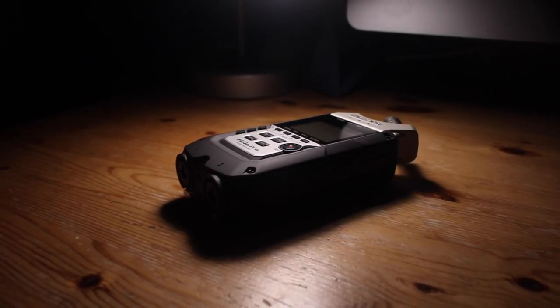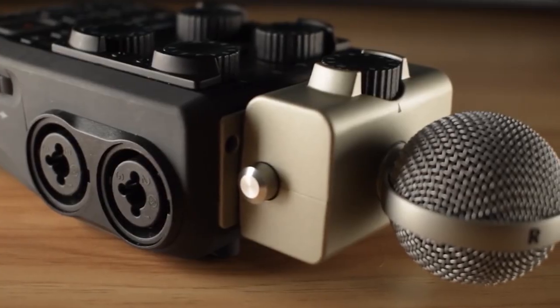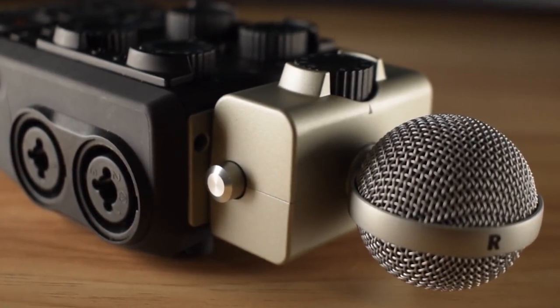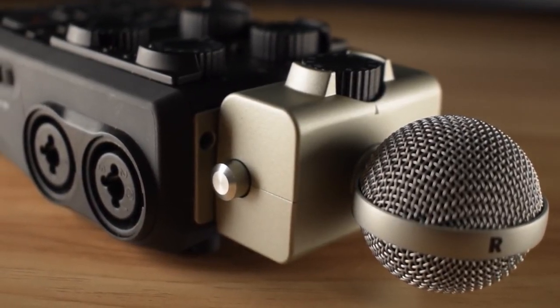As a quick note, I've also done a review on the Zoom H6, and I plan on doing more reviews of the Zoom H series. If you're interested, I have a link down below to the playlist where you can check them out.